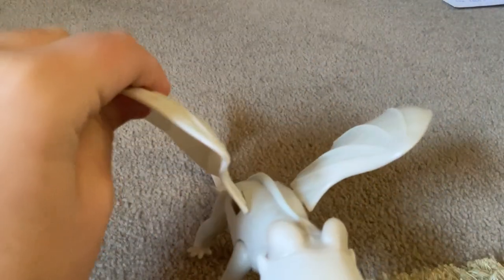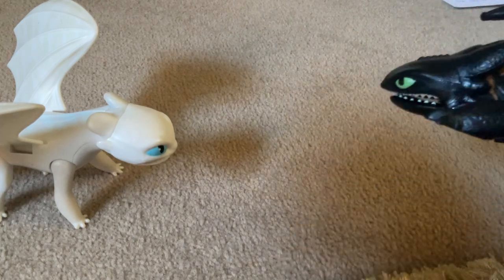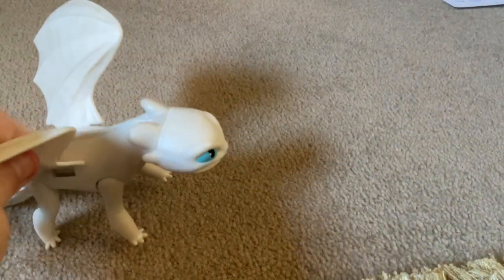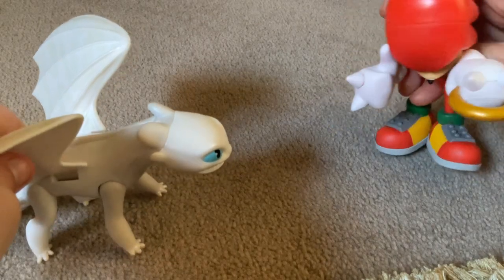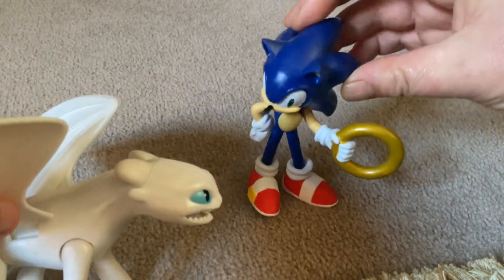Hello everyone, welcome back, it's me again — my furry, with Toastless, and Knuckles, Sick Hidna, and Sonic the Hedgehog.